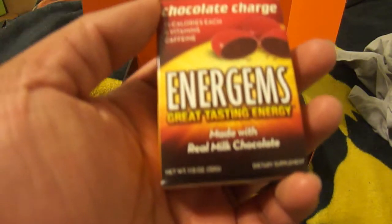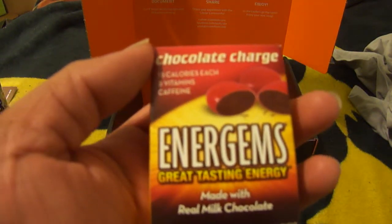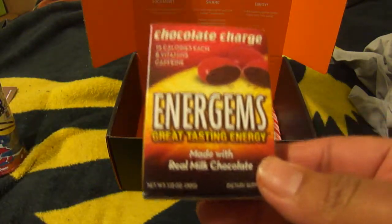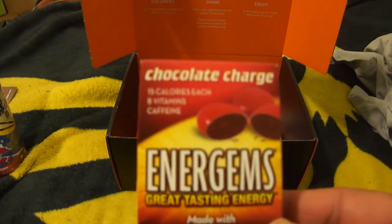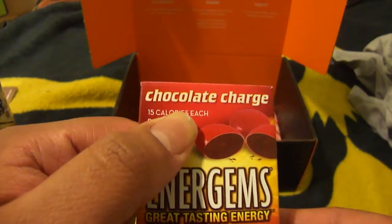We got Energems, which is a great tasting energy milk chocolate — real milk chocolate candy. It says 15 calories each, with B vitamins and caffeine. This flavor is called Chocolate Charge. We'll review that sooner or later.